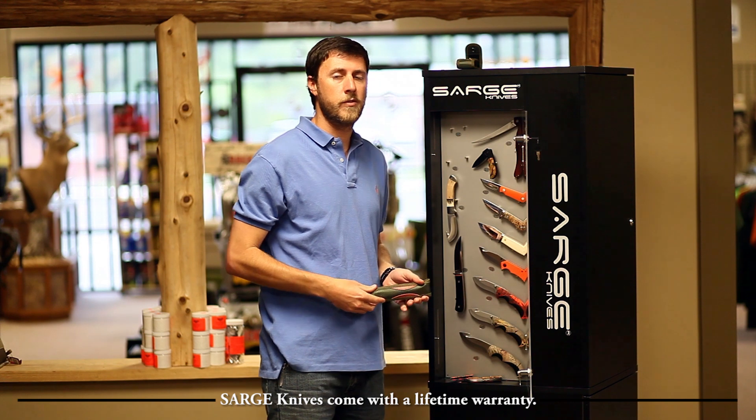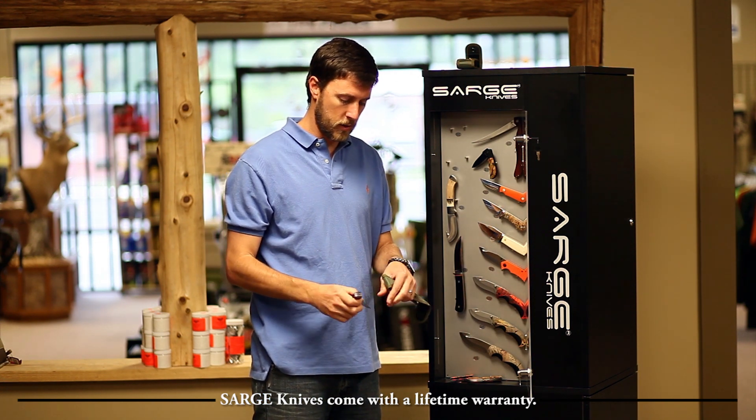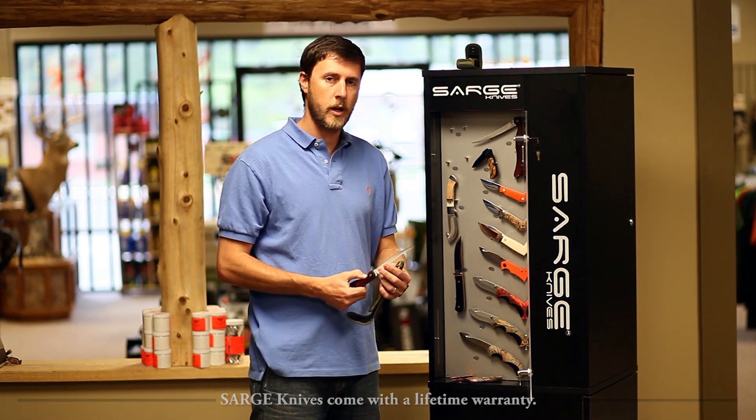And for your fishermen out there, we've got the folding fillet knife. This is a super sleek design. It's got lock-back technology on it. Really nice knife.